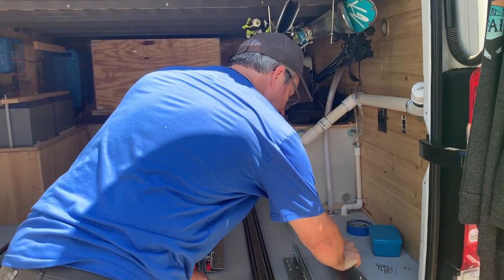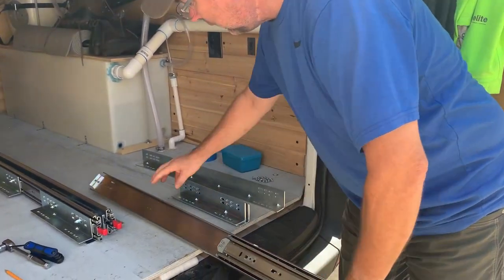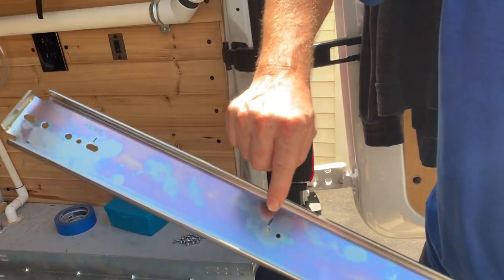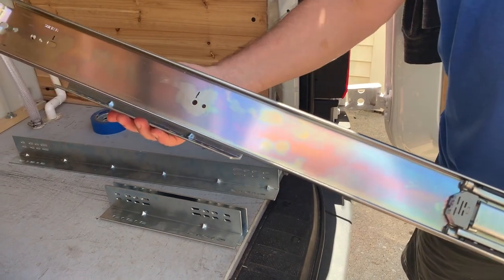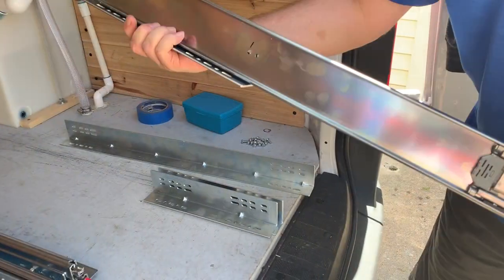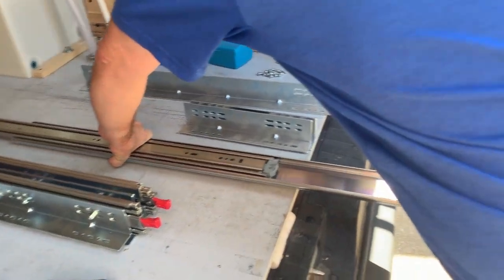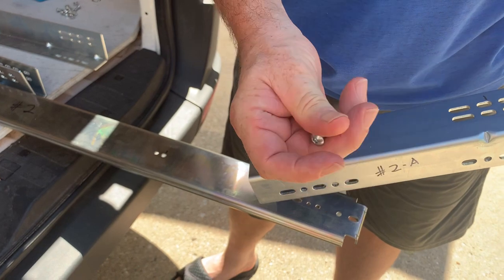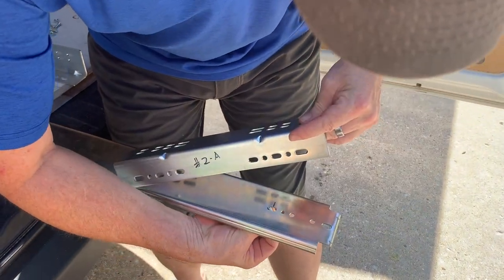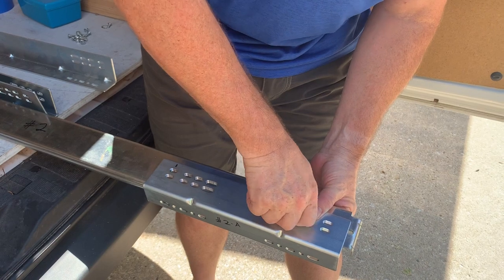I wanted to show you how these fit together, because you've got to find where the holes line up, and you've got to open the slide so that you can access inside to where you mount them. I've already marked these, but there are a whole bunch of different holes to choose from, so I had to figure out which ones make it work. The mounting brackets include the mounting hardware — a button head bolt and nylon locking nuts.